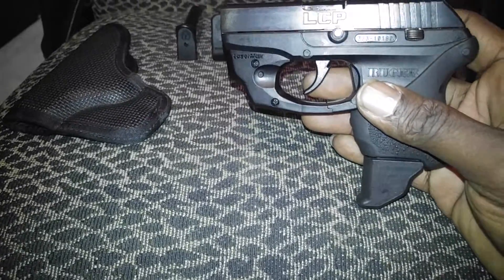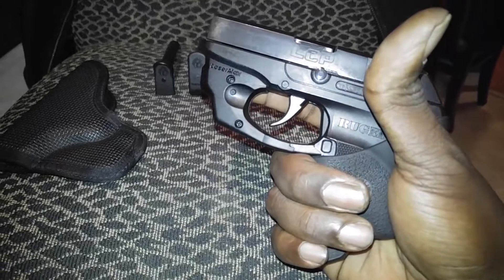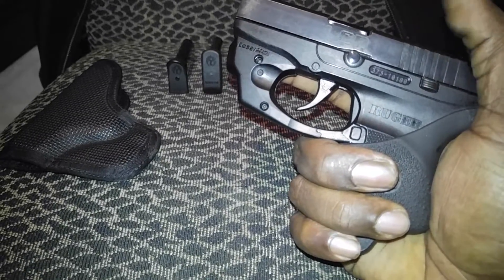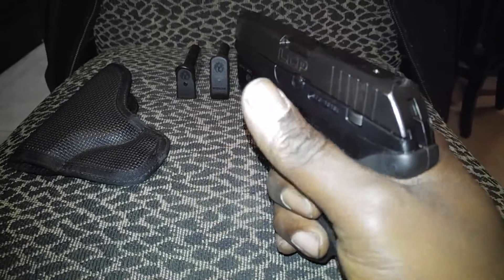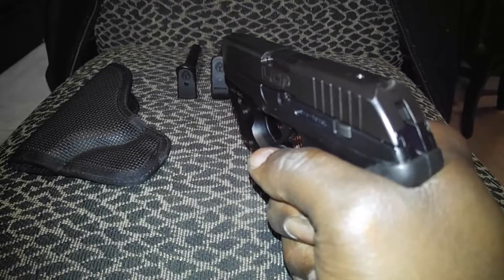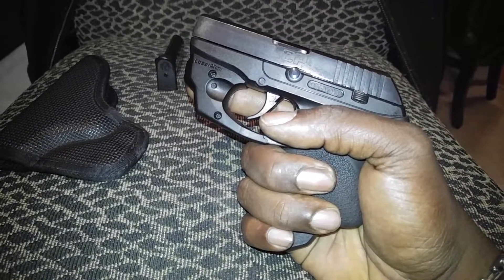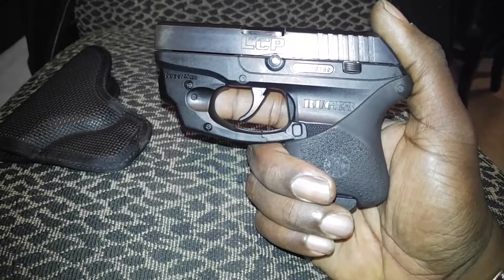Those are live rounds as you can see. The garrison extension will give you a full purchase on the gun when you're gripping it. I have huge hands, so this gives me a full purchase on the gun — all three fingers are on there. When you're shooting this you're going to have the maximum grip you can possibly have on this weapon, which is going to help with recoil, accuracy, and comfort.